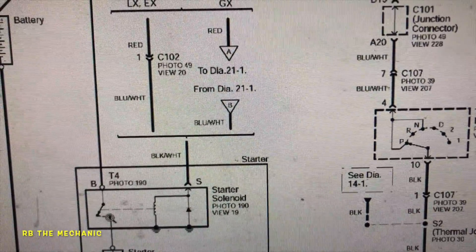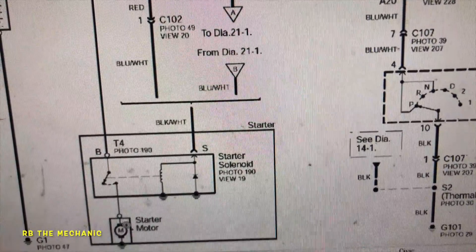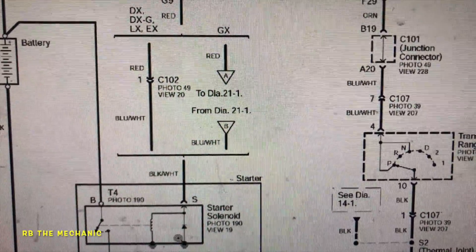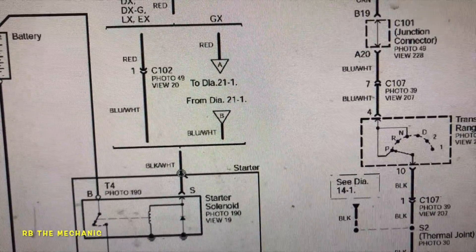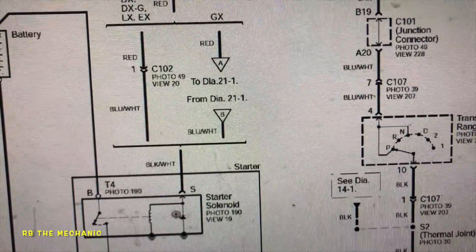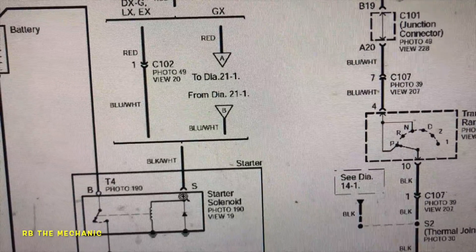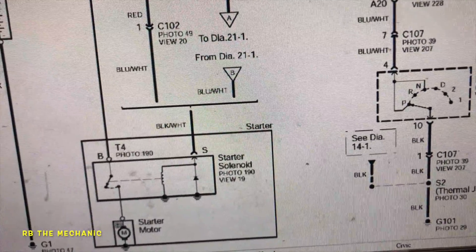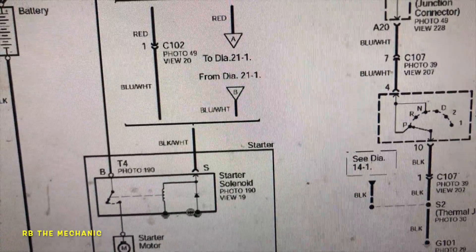This little connector gets power and it activates the solenoid — that's the clunk. The starter engages, it completes the circuit, and the starter motor starts to spin — it starts the engine. So you get the clunk, power comes in, you turn the key, this engages. But the starter motor does not turn over — that's the issue we're having.